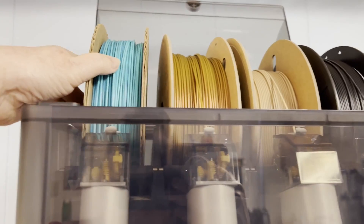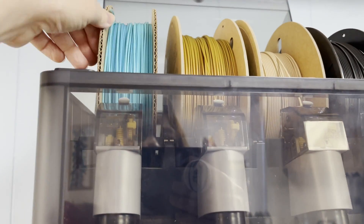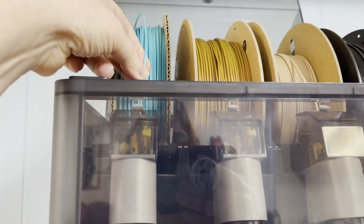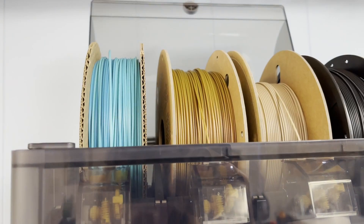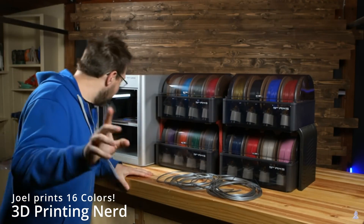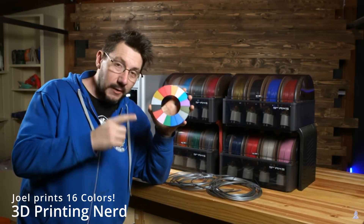Bambu's AMS is no less of a technological marvel, and compared to the XL it's pretty cheap, especially if you're opting for the P1P. Bambu's AMS can handle four spools, and if you're willing to buy multiple AMS units, you can go all the way up to 16 different colors by daisy-chaining several units together.